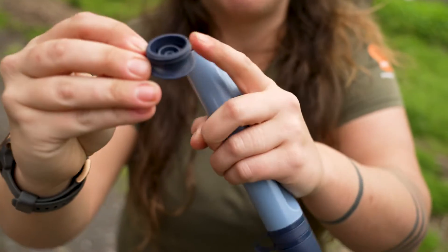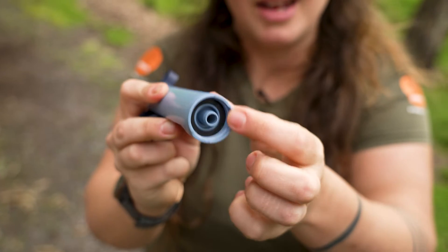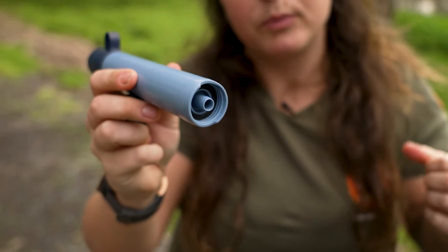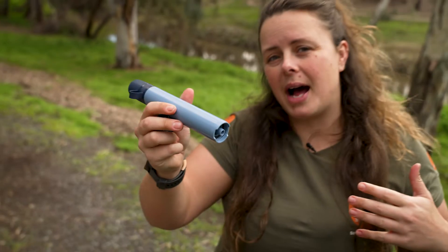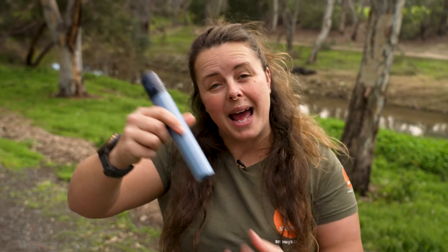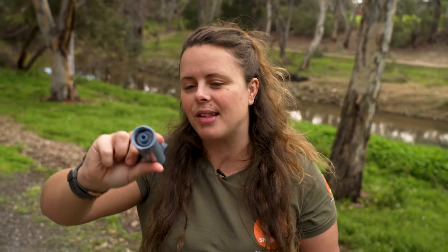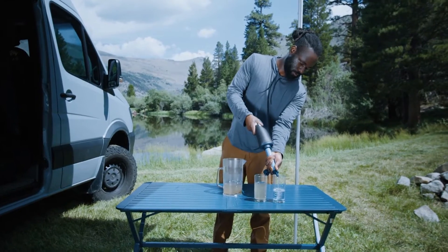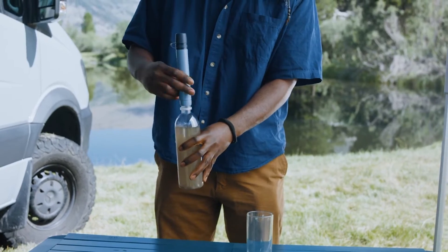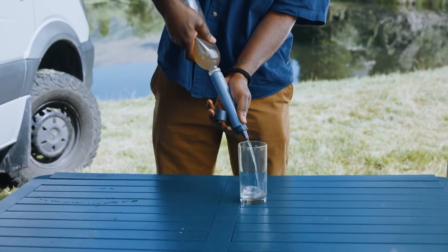It's easier to see that there's a thread on this cap, and that corresponds with the thread on the inside of the LifeStraw, which means it is compatible with a large number of gravity bladders and gravity-fed water systems — like Platypus and Sawyer and things like that. You also have the option to connect it to a drink bottle, like a 600 ml water bottle or Coke bottle.